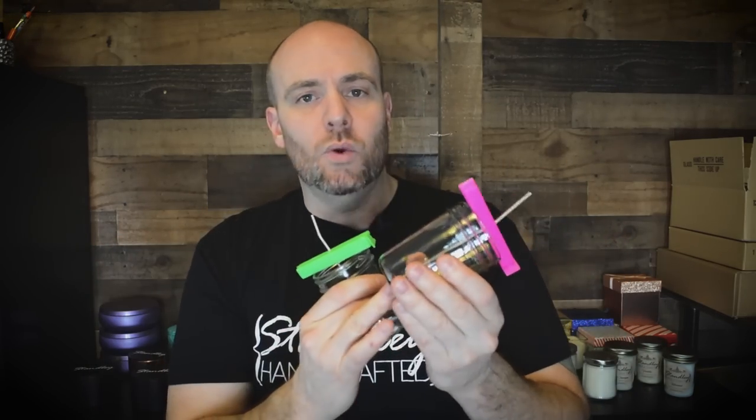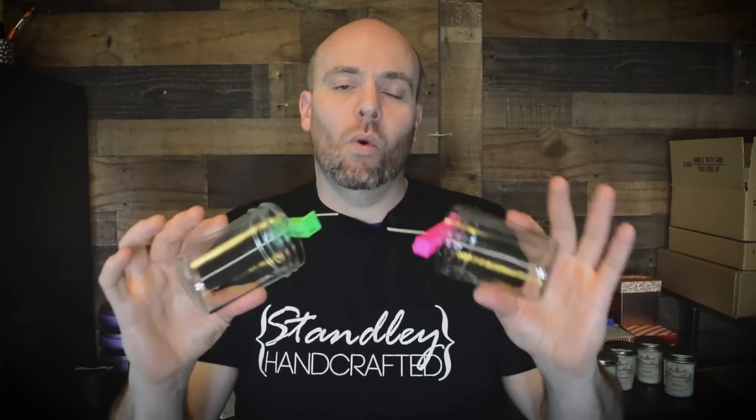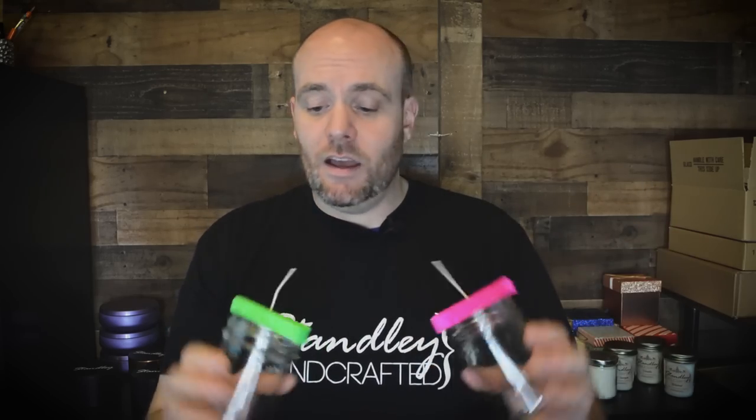They hold it extremely tight, and if you've got your wick secured or glued down extremely well, it's not going to pop these things out. If you're gluing your wicks down with wax or even some hot glues, these might pull them out because they hold so tight. But if you're using red RTV, which I've talked about on this channel quite a bit, these things are not going anywhere. And the thing I like about this is you're not going to get wandering wicks. It's definitely going to happen a lot less with these.